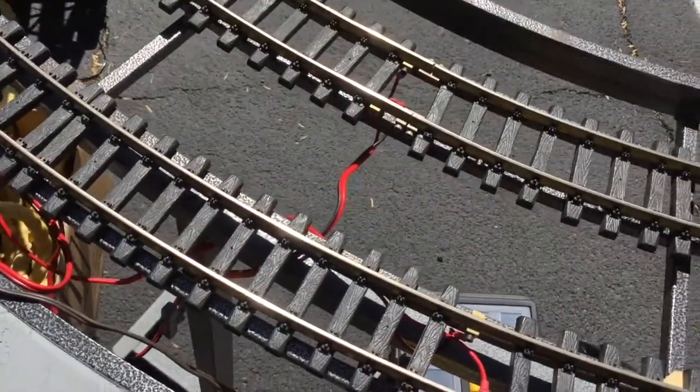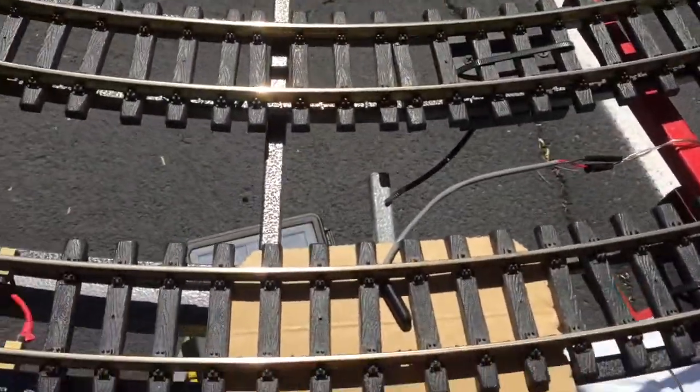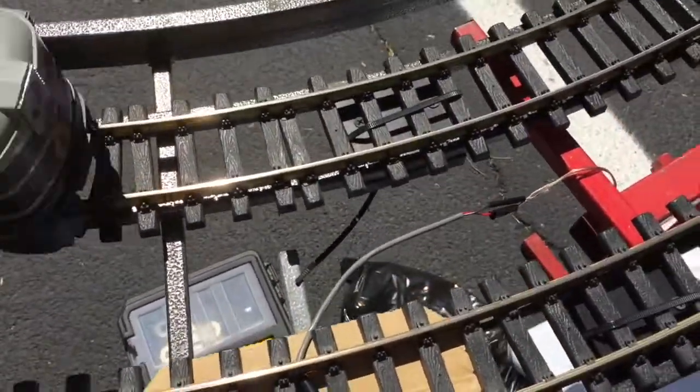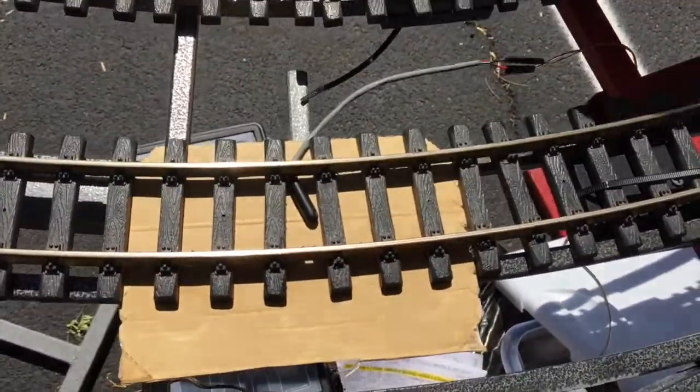These are Eagle Wings Ironcraft modules. What seems to work okay is I just slid a piece of cardboard under the module to have a place to hold the reed switch up, and then slid the reed switch in under the track.